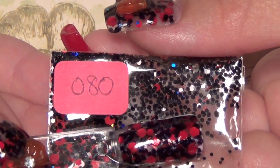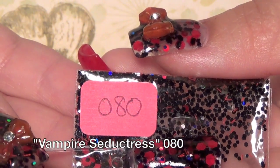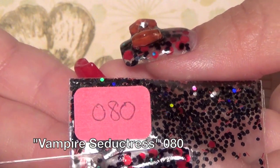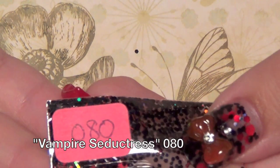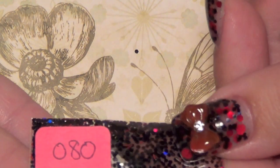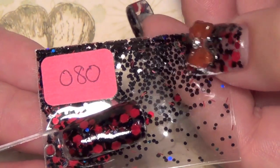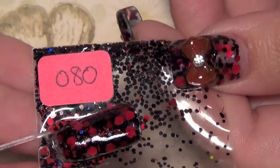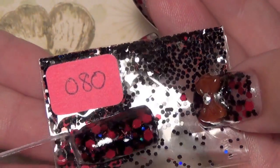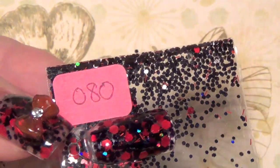The next one is 080 and it's the one I'm currently wearing on my nails — it's called Vampire Seductress. It's a red and black mix with beautiful large matte red glitters, medium red glitters, and short red tinsels. It also has black holographic glitter as well as regular black glitter. Super pretty — if you're interested you can pop over to her store and check it out. That was Vampire Seductress, 080.